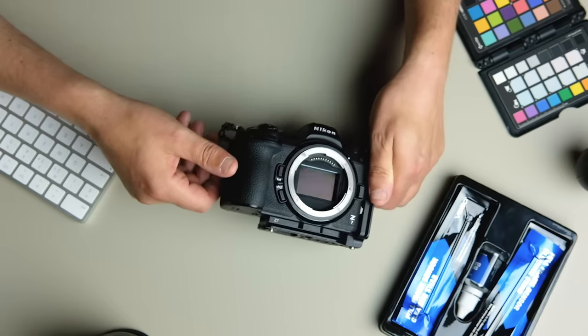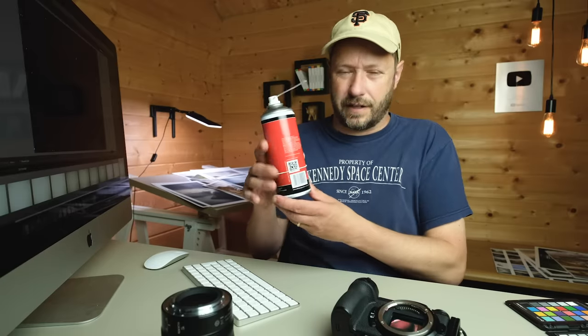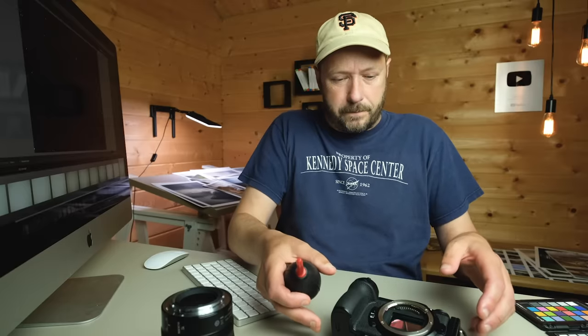You can use a blower, but do not use a canned air blower like this — the butane, propane or whatever propellant in it is going to damage your sensor and create loads of issues. I've seen people online use these; it's just not a good idea. If you're going to blow air on the sensor, use a manual rubber blower and make sure it's clean. But what I like to do first is use a sensor brush like this.